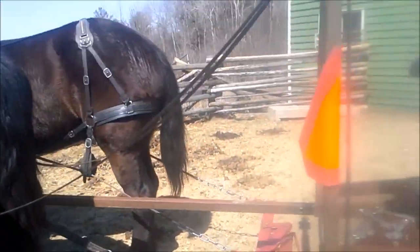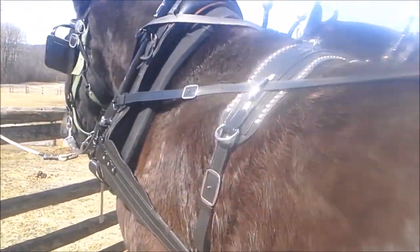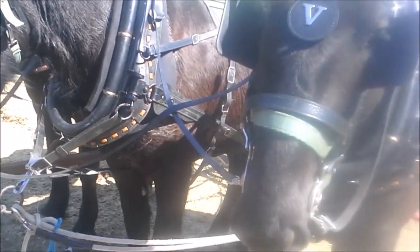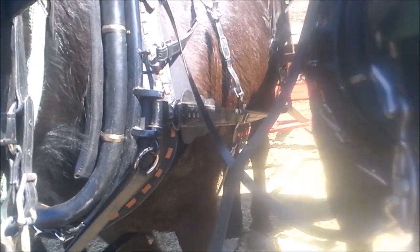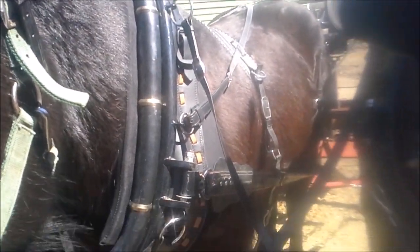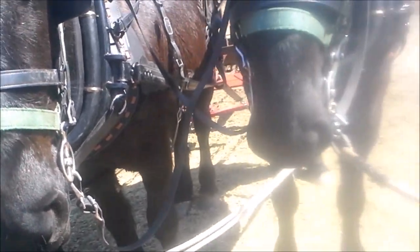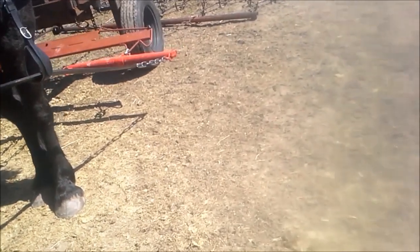The lines are run up, and the outside horse has the long lines. Then there are little short shanks running from the inside horse's hame ring down to the inside bit of each outside horse. That's how I drive 3 horses, and that's a pretty standard way to do it.